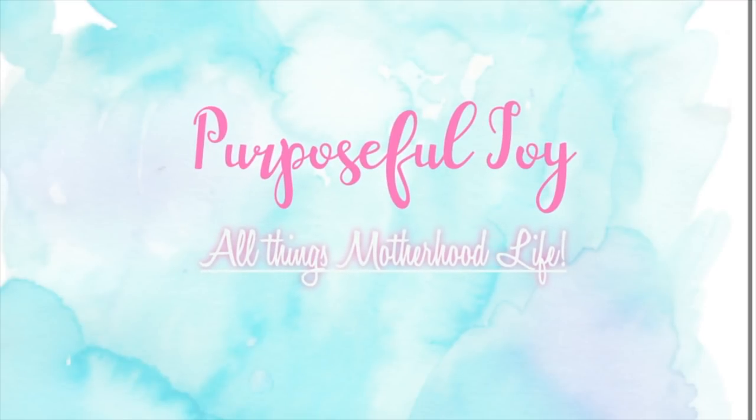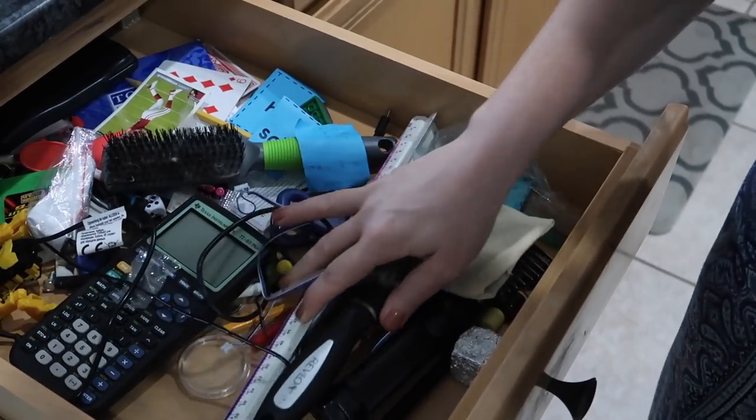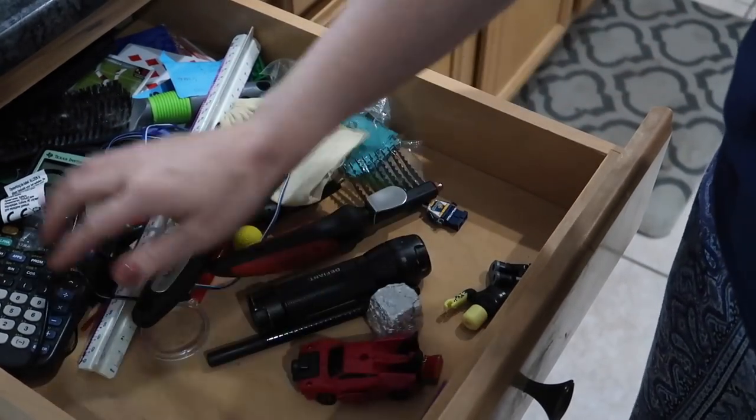I'm going to start in the kitchen because that is where junk drawers usually accumulate, and I'm going to get rid of it — and it feels so good. I have cleaned out so many rooms already that I have filmed, so make sure you subscribe and like this video so you can see all of the videos in this series. Let's get started!